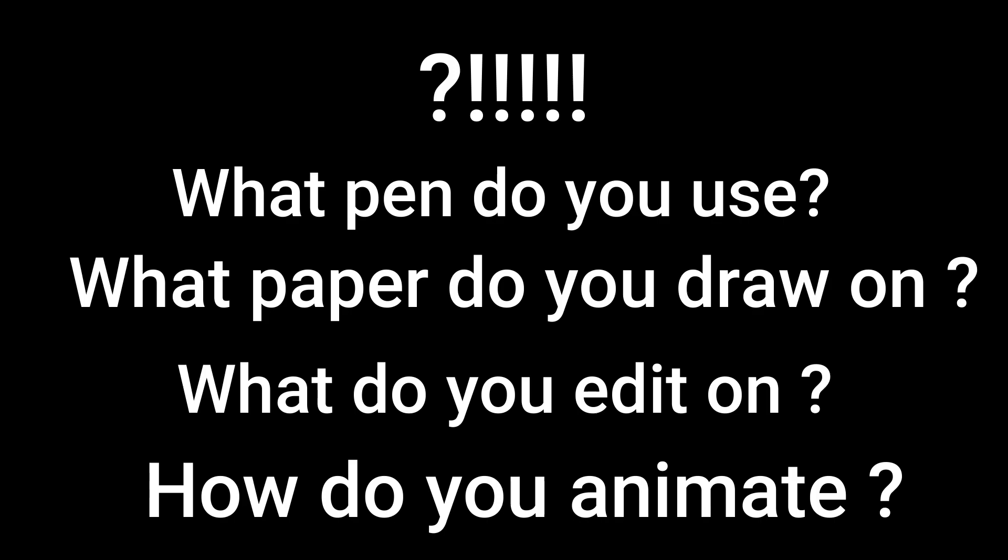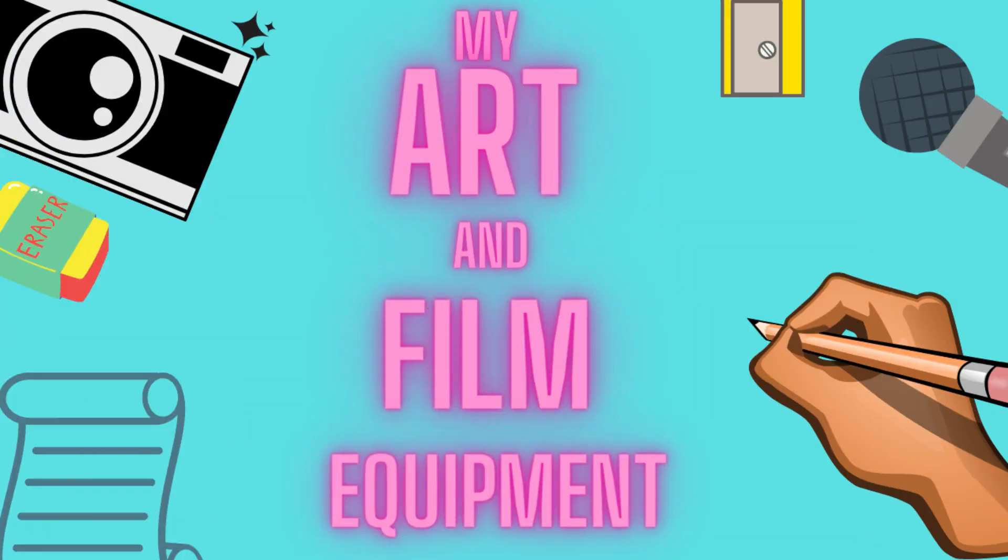What pen do you use? What paper do you draw on? What do you edit on? How do you animate? These are some of the most asked questions on my channel and I'm going to answer some of those questions in this video. So here are the tools that I use for film and art.